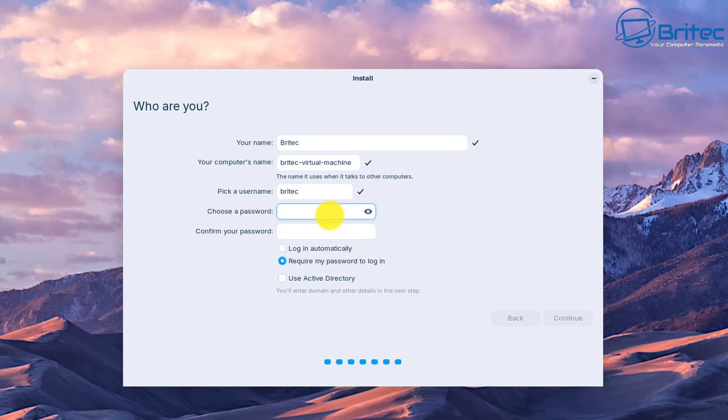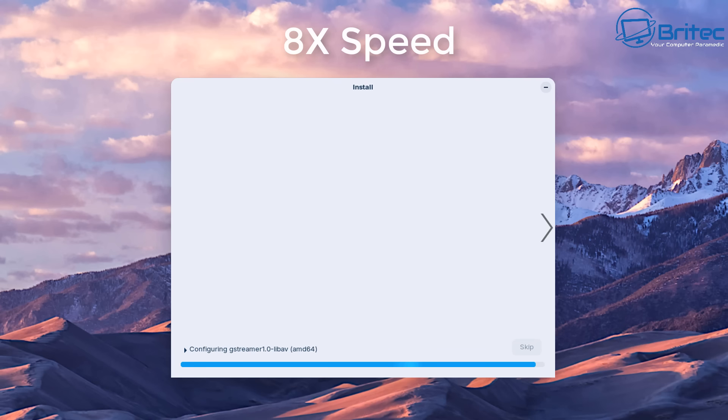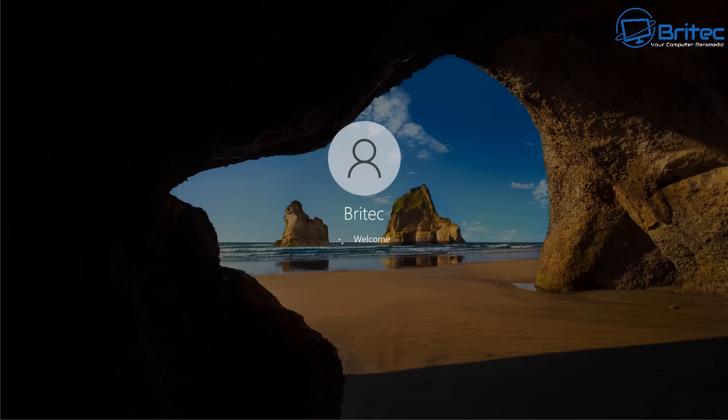Once we get past this stage I'll speed the process up, so you're not watching the whole installation — it's pretty self-explanatory. Click Continue and the installation will proceed. It will say 'Installation complete — restart now', so click Restart Now. The system will shut down, ask you to remove the USB flash drive, press Enter, and it will boot up.